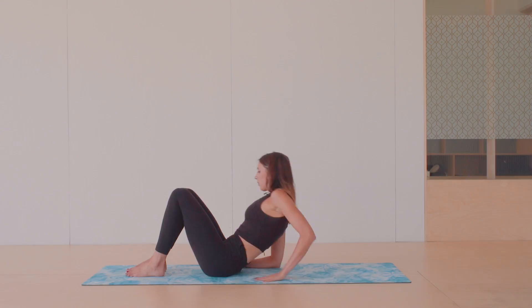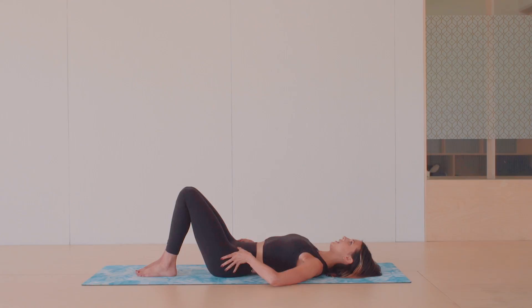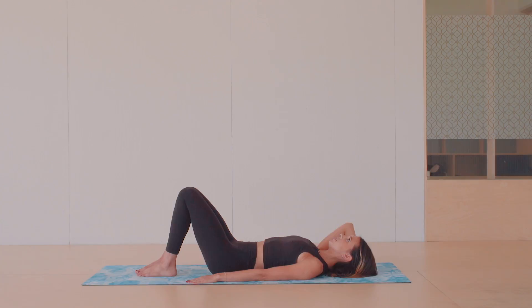So we're going to start off in relaxation position — just laying down on your mat. Slowly come down and you want your feet in line with your hips, not the outside of your hips but more the front line of your hips, kind of where your sitting bones are. Then just let your body completely settle on the mat. You might want to bring a towel or a head cushion under your head if that's more comfortable.